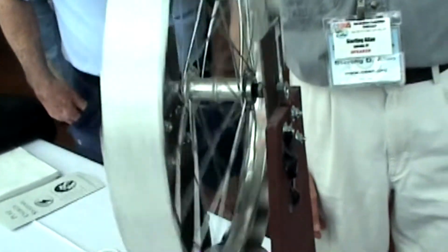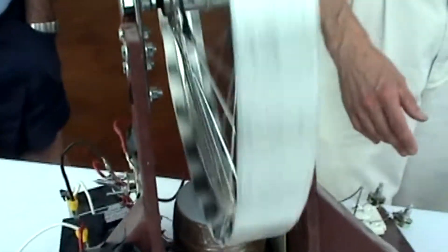This is Radio Shack hardware. There's about $100 worth of hardware here.